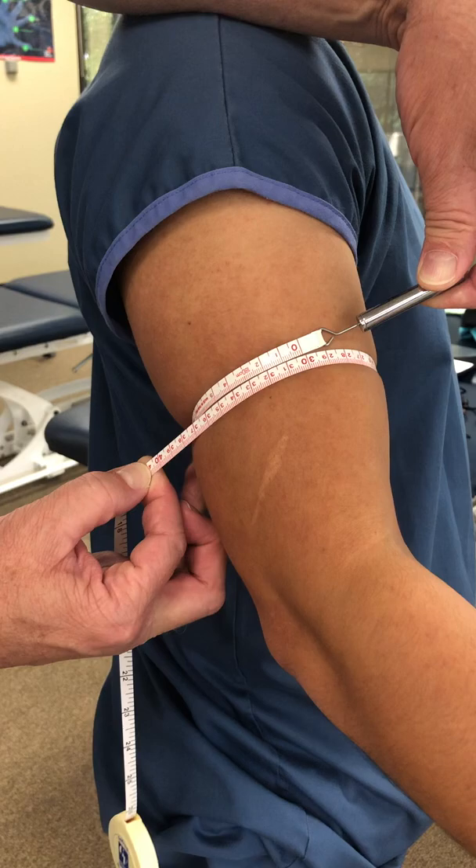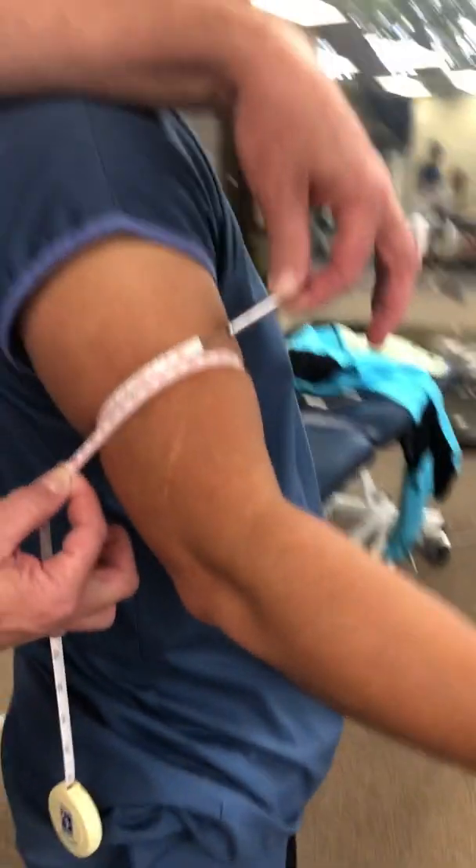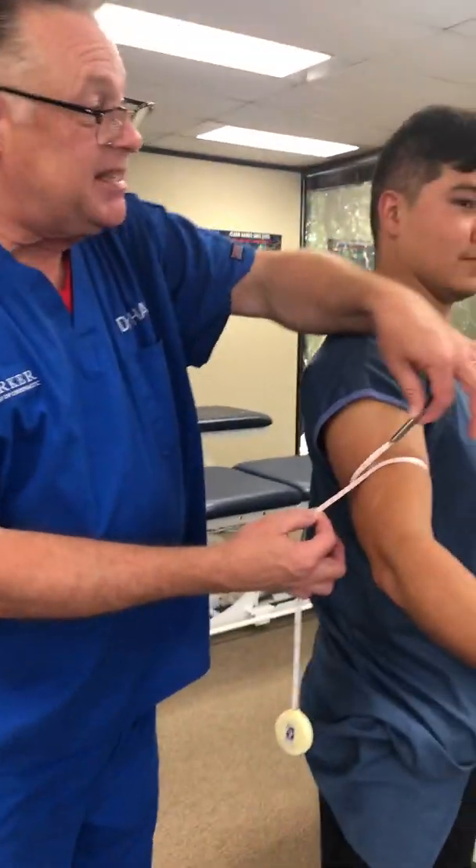Look at the compression here of the subcutaneous fat. So I'm really trying to measure mass, bulk, muscle. But at least I'm consistent on it.